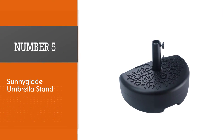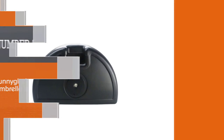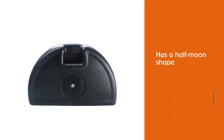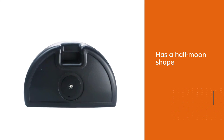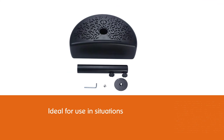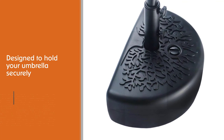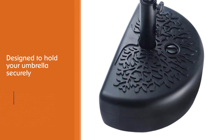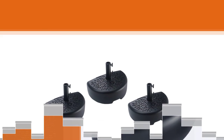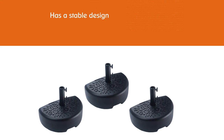Number five: Suniglade umbrella stand. The Suniglade umbrella base has a half-moon shape, making it ideal for situations where a full circle or square-shaped base won't fit. It has a stable design compatible with many different brands of patio umbrellas. Equipped with an adjustable piston, it accommodates a wide range of umbrella pole diameters from 1.5 inches to 1.9 inches.